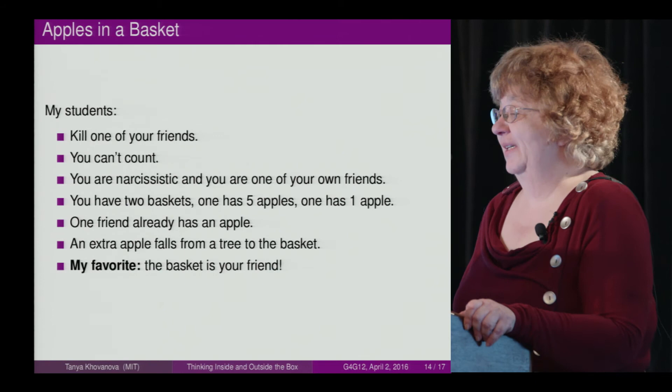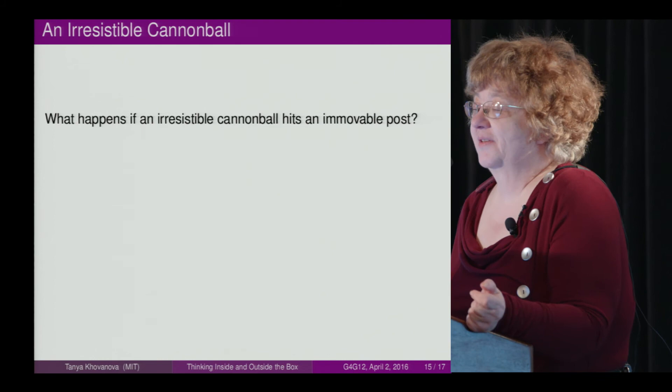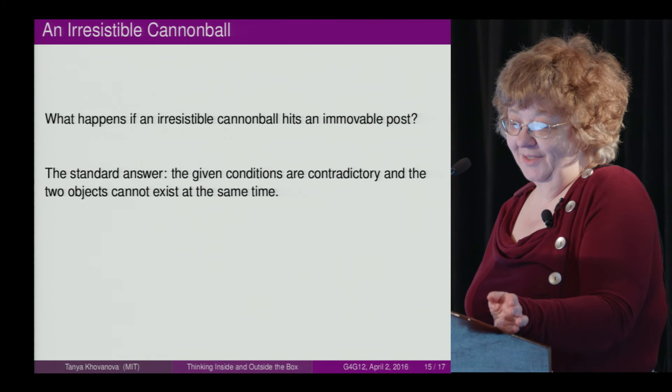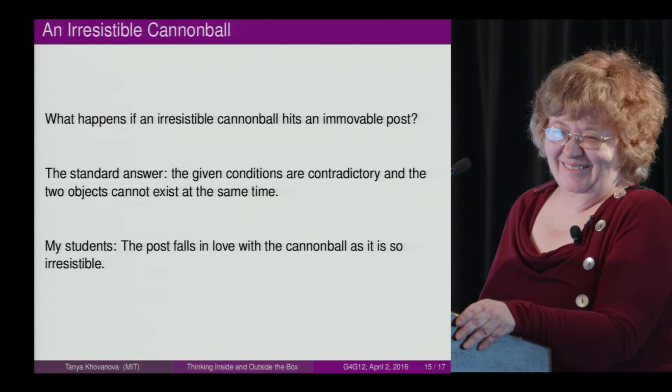So my students taught me a lot. Here is another example I can't miss — it's not about thinking outside the box, it's about my students. It's a standard question: what happens if an irresistible cannonball hits an immovable post? The standard answer is that the given conditions are contradictory and the two objects cannot exist at the same time. My students' answer: the post falls in love with the cannonball, as it is so irresistible.